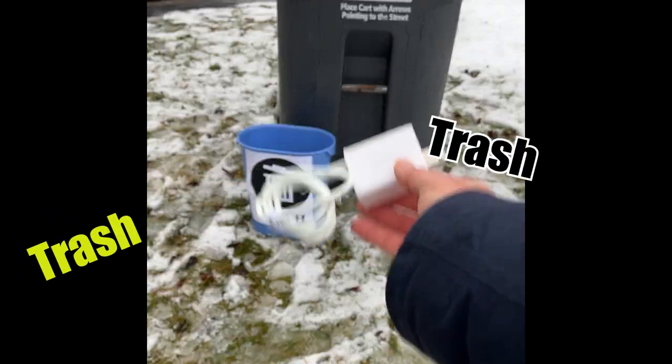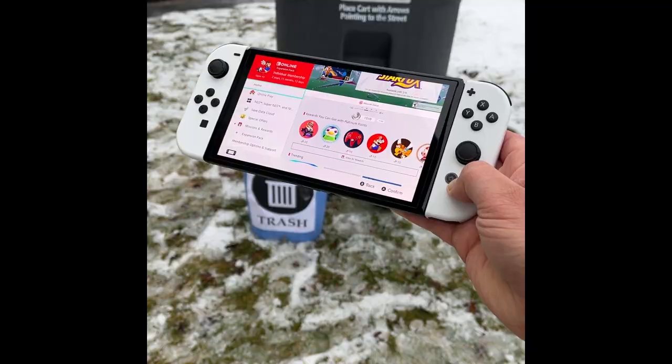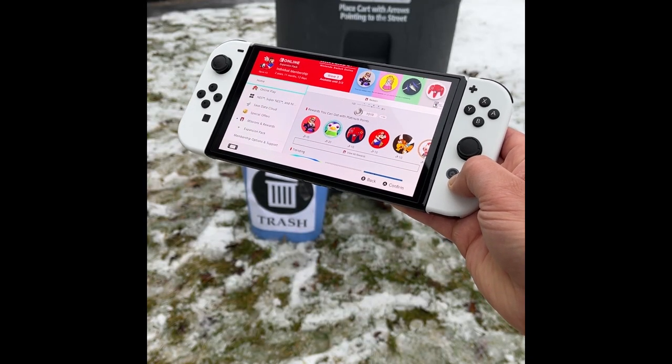This dock's trash. I'm not about to throw my Switch out.